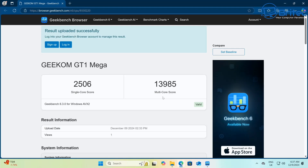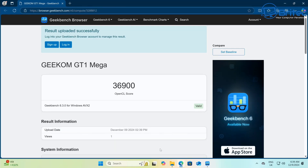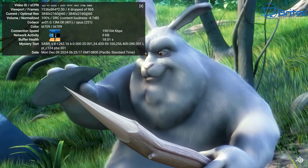Running Geekbench 6, we got a single-core score of 2506 and a multi-core score of 13,985. The GPU score for Geekbench 6 was 36,900, which is pretty good for a mini PC.